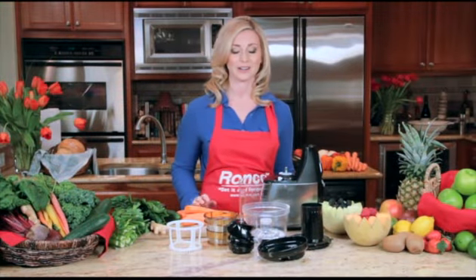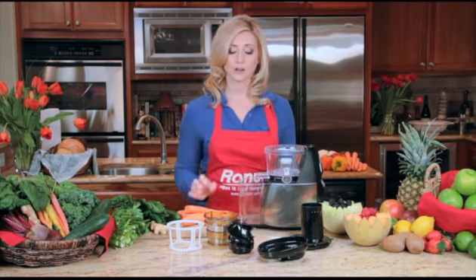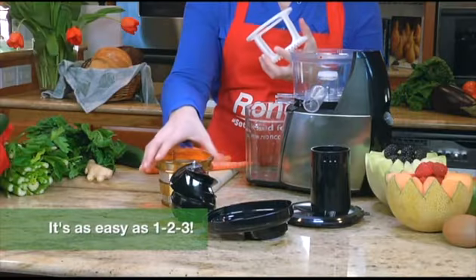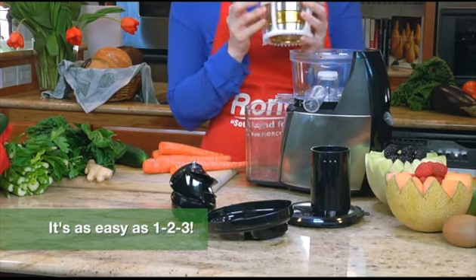Now I will show you how to assemble the Ronco Smart Juicer. Assemble the bowl on the base, assemble the strainer and your rotating basket into the bowl. Just make sure that the red arrow is aligned.